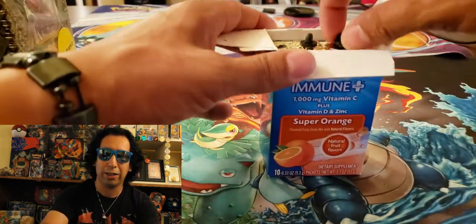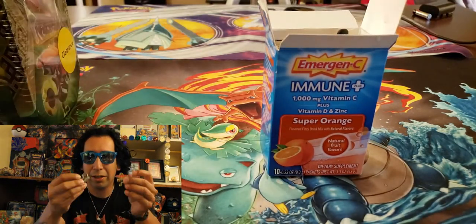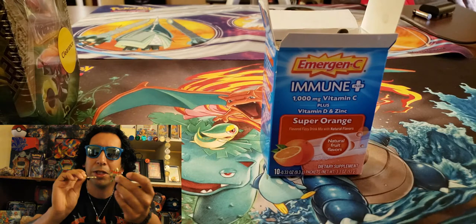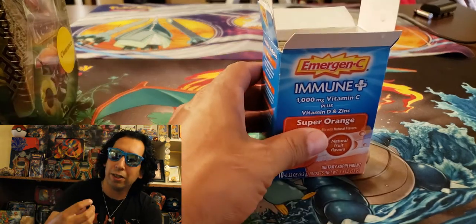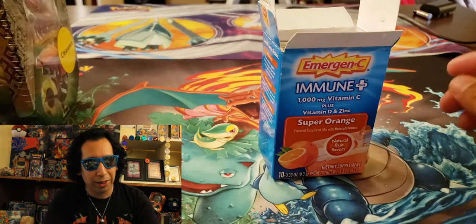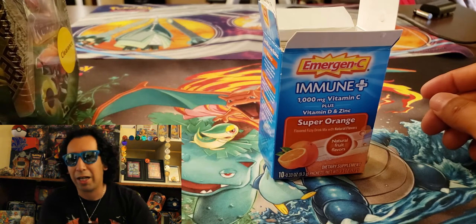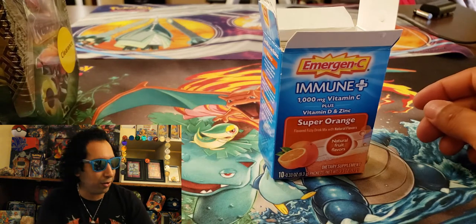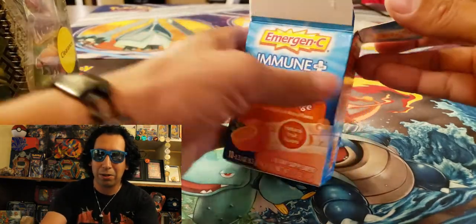Oh shit, look at that — there's also some pins in there. So we have opened up this blister pack on the channel before. It's got all the puddings in it: Tapu Bulu, Tapu Fini, Tapu Coco maybe. I'm so terrible at remembering those names. That's awesome — got some pins out of there. That's pretty sweet.